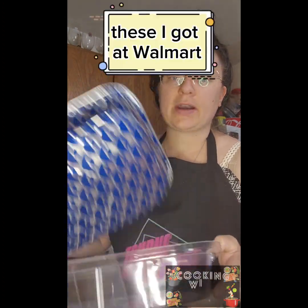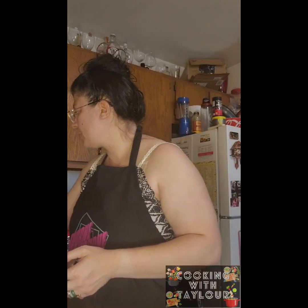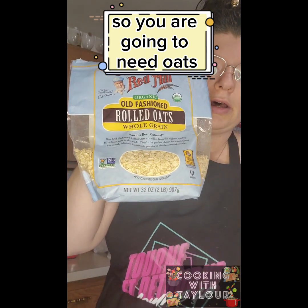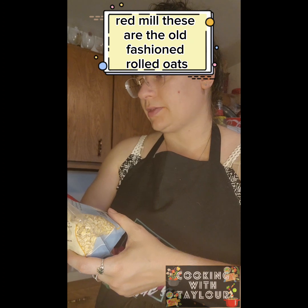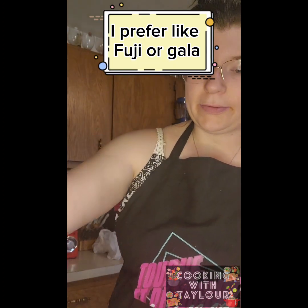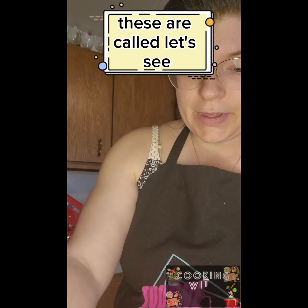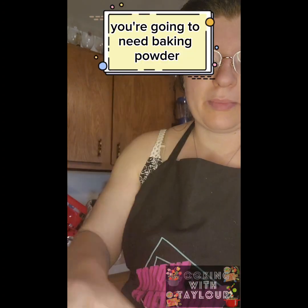I've got a 12 by 9 pan — I got these at Walmart, they come with a lid, because this is going to be given to somebody. You're going to need oats; I get Bob's Red Mill old-fashioned rolled oats. You're going to need some apples — I prefer Fuji or Gala, but these are Honey Crisp, which are also good.